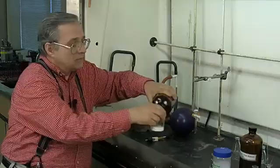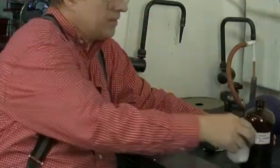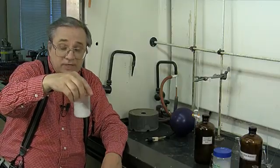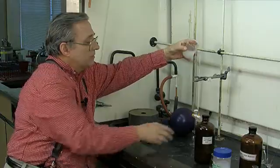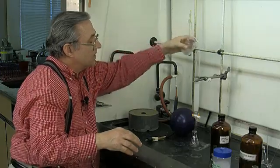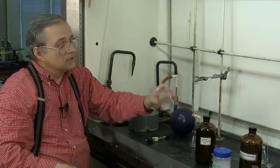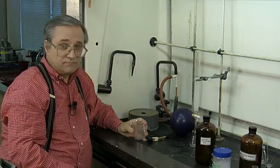I'm going to pour in the 8-to-2 hexane/ethyl acetate and swirl it around to make a slurry — I want to suspend the silica gel in the solvent. Then I pour it down into the column with the burette stopcock open. If you have any silica left over, simply use more hexane/ethyl acetate, swirl to suspend it, and before it has a chance to settle, pour it down.